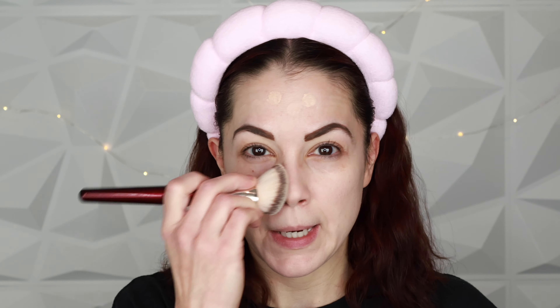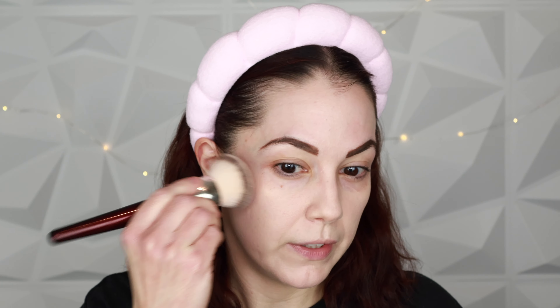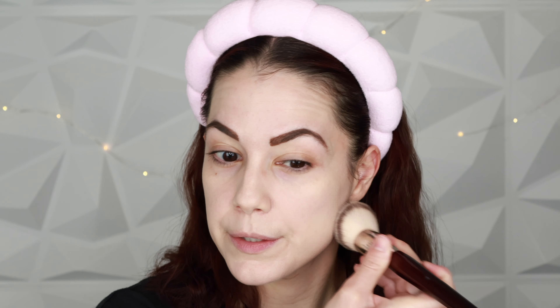This is such a classic foundation — it's been an Allure Best of Beauty winner year after year. It's a great formula: long wearing but not drying, not heavy looking, and it makes the skin look so pretty. It wears incredibly well throughout the day; I fell in love with it last summer and have not put it down since.